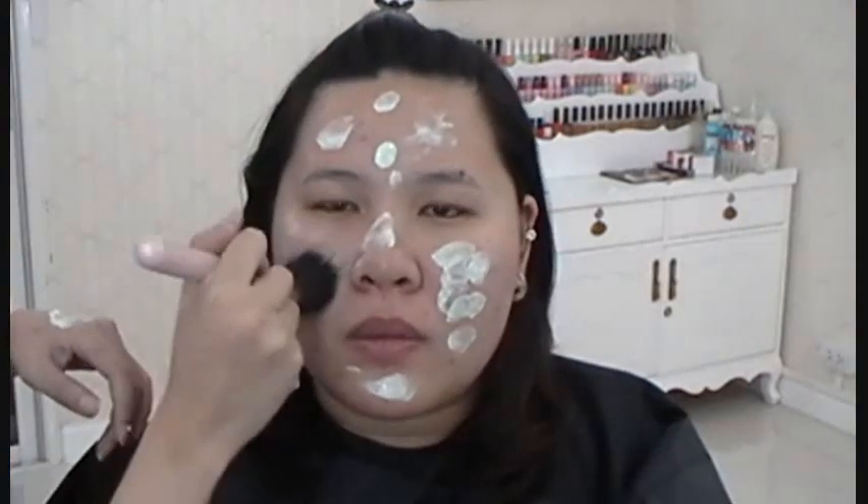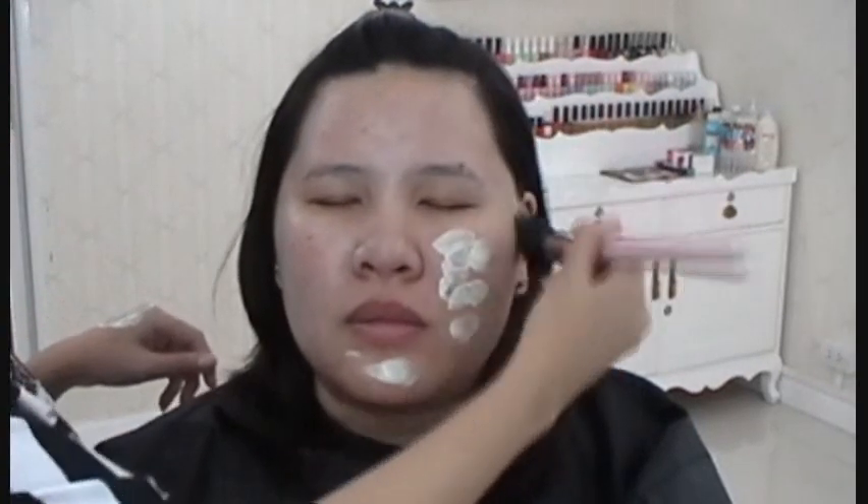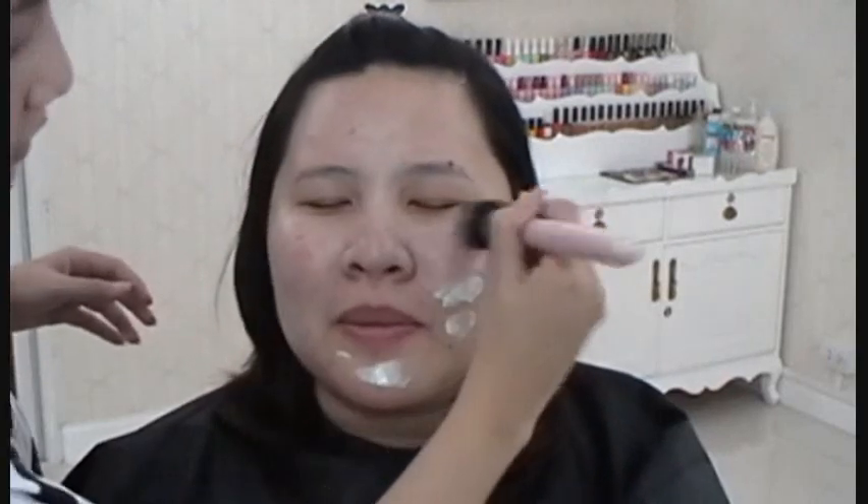Start off by applying face primer. Since she has red spots all over her face, I use the Makeup Forever HD Primer in the green shade to reduce the redness on her face. Use a brush to blend out the product.